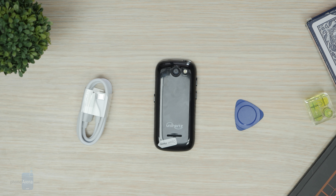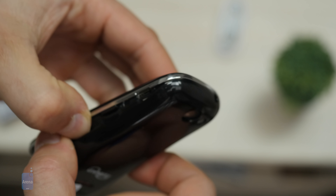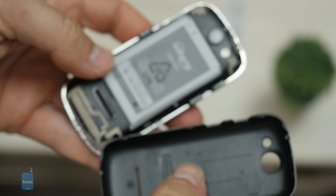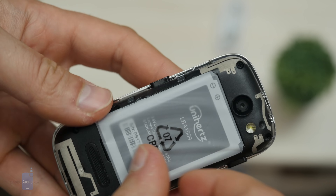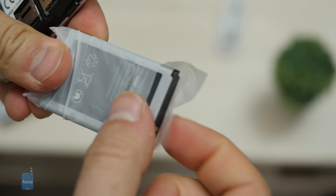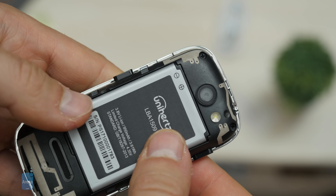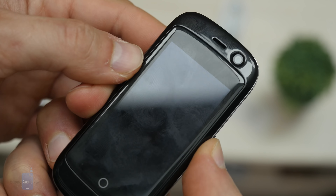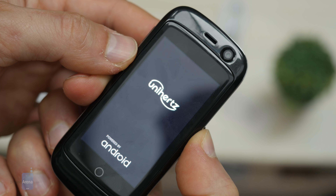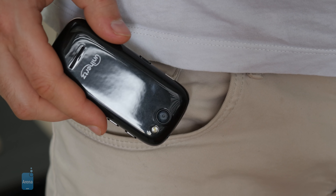We got a micro USB cable and a tiny tool that you use to take the plastic back cover off. The battery inside the phone is in a plastic bag, so you need to take it out first in order to use the phone. Once the battery is inserted in its proper place, it's easy to put the plastic back cover on — though taking it off is a really hard process.